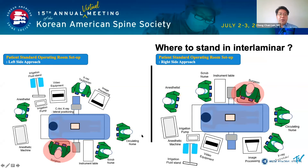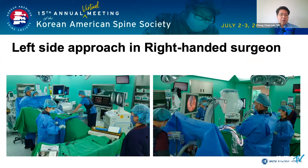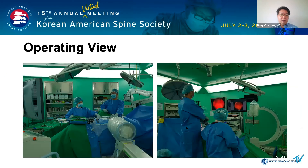The operation field setting is shown in this picture. For the right-handed surgeon, it is easier to operate on the left side. For the left-handed surgeon, it is easier to operate on the right side. This photo shows the left-side approach for a right-handed surgeon from various directions. Once the anatomical structure is confirmed, you can operate without the arm support as shown in the picture.